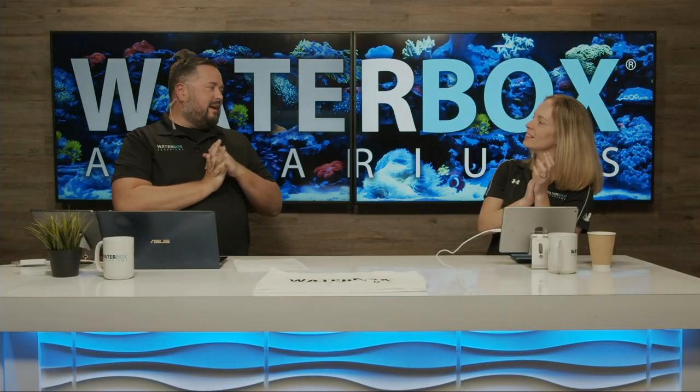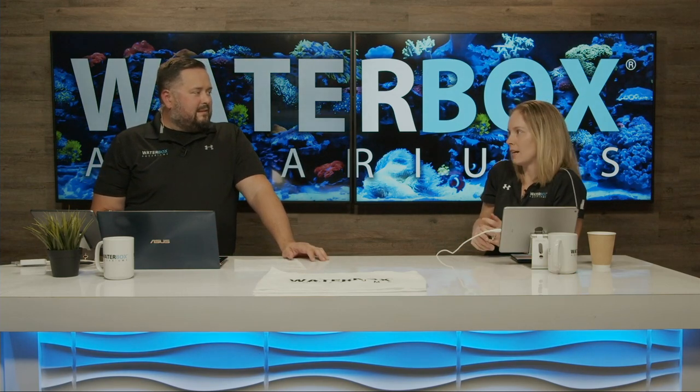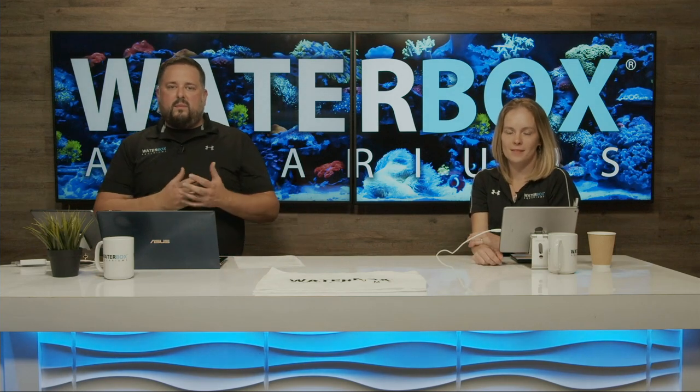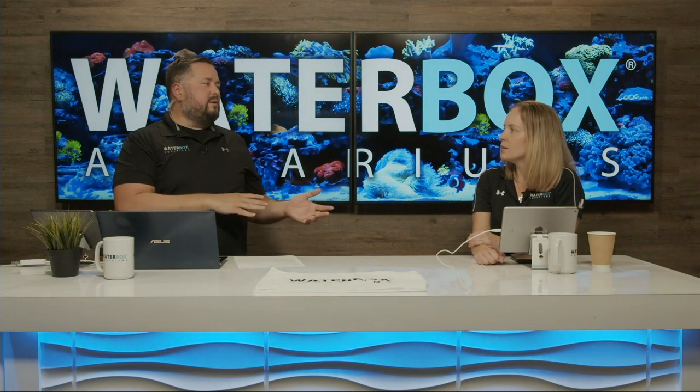Welcome everybody to Waterbox Live. We are here Wednesday every week and we're excited. Blue Friday is upon us, it's getting really really close — about a week and a half away. We're going to help guide people towards how to choose your Waterbox for Blue Friday, going through all the models and the deciding factors of what to do to pick your Waterbox. We see it all the time — a lot of people don't know whether to go with the Marine X, the Reef, the All-in-One, or the Cube.